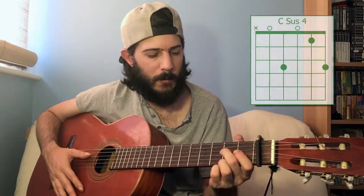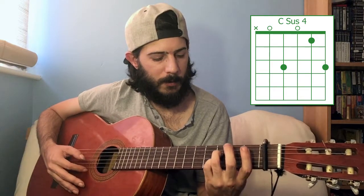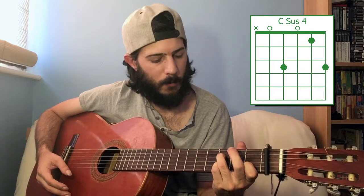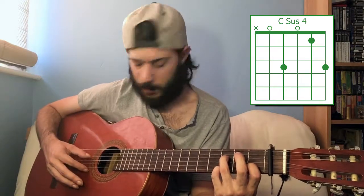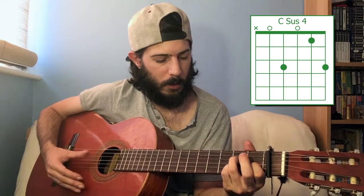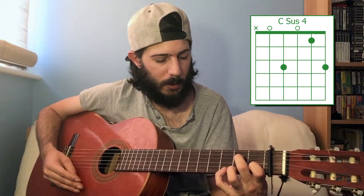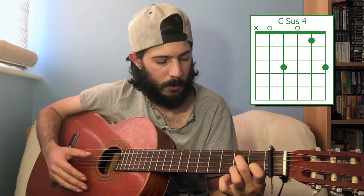To do C suspended four, you want to play the third fret of the first and fourth strings, leave the third string open, and the first fret of the second string. C suspended four. And then if you want to go back to playing just a regular C major, you just want to shift those two back down one fret. You can also just play it on one string — it doesn't matter whether it's the first or the fourth.